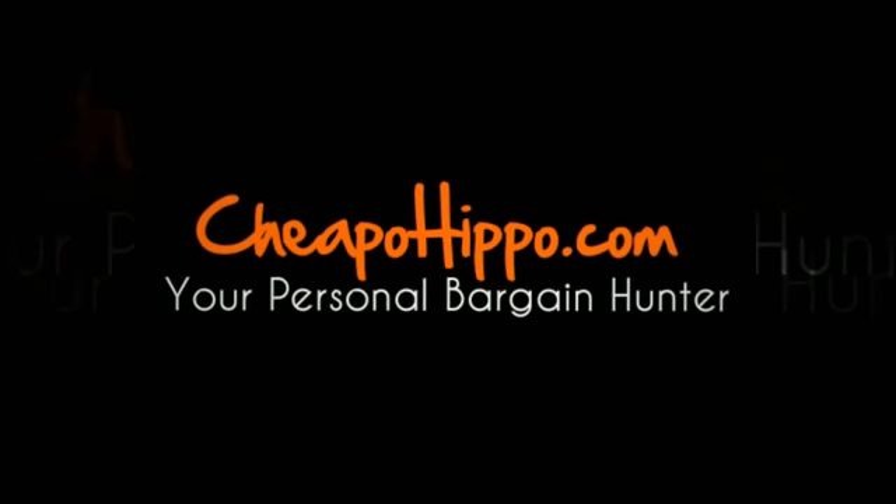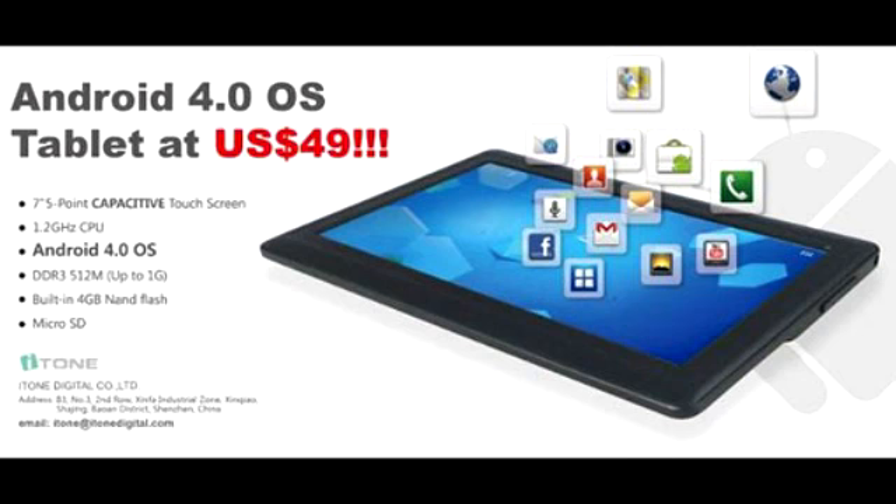Welcome to CheapoHippo.com. Today we're going to talk about a hot new product release, which is the IT1 Digital Android 4.0 Ice Cream Sandwich Android Tablet. This is the newest item to be released from IT1, and it is a very affordable, low-cost tablet priced at just $50.